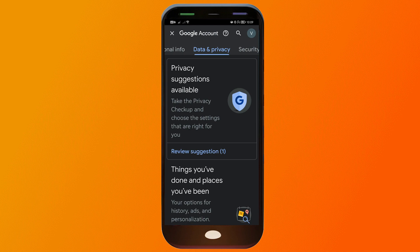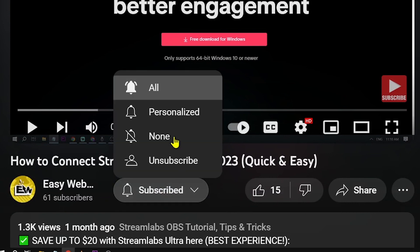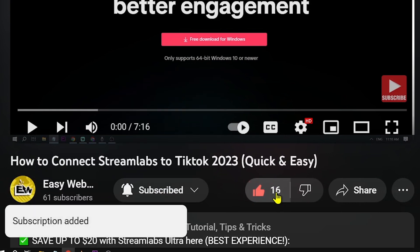Congratulations — that is how you remove a Google account from Android without deleting it. Again, please note this varies depending on the device you are using. Remember to hit the Subscribe button and give the channel a thumbs up.